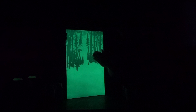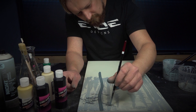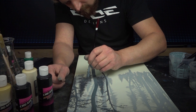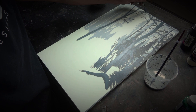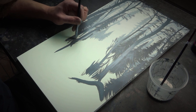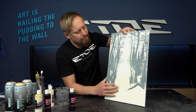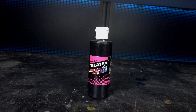Now I'll paint the spooky deer in the middle of the picture. I already sketched it in with a pencil. Around the deer I'll add some massive trees to give the picture a kind of frame. For the trees I use Kriatex Black Opaque. Let's do it.